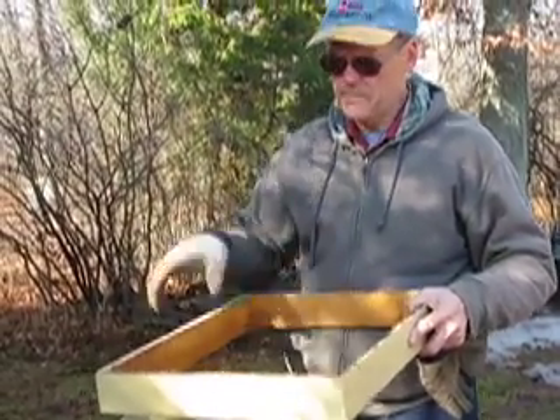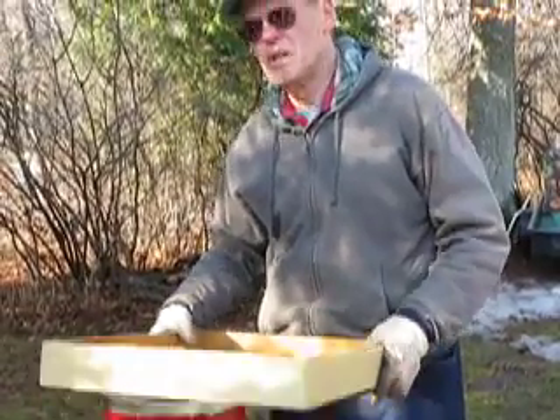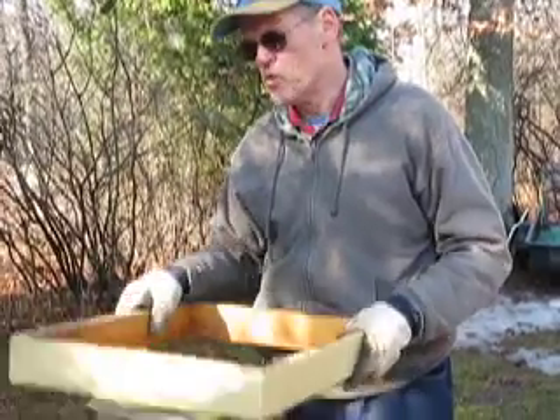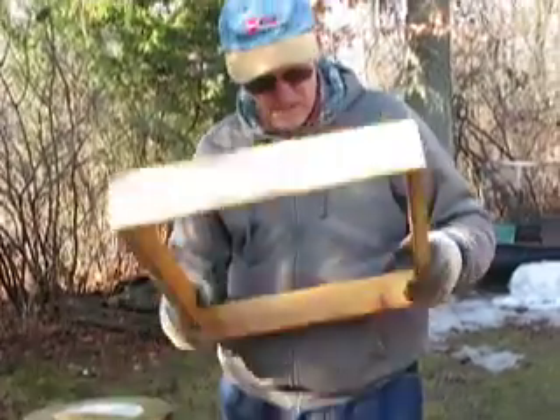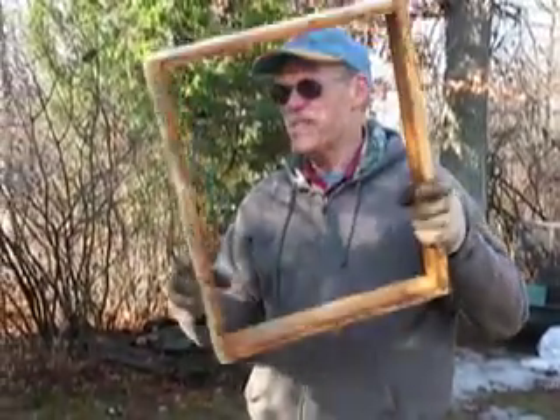Or you want to put on varroa treatment in the fall where you've got these little packets on top, or you've got some room — that's all that does. You want to put your covers on top of it. And if you leave it on long enough, you can see that the bees try to make it permanent by propolizing it down.